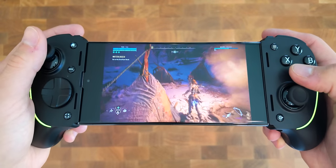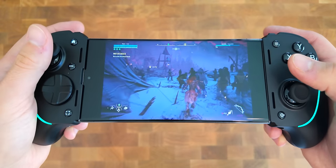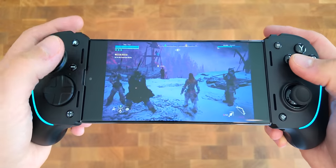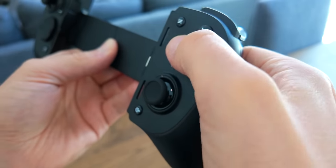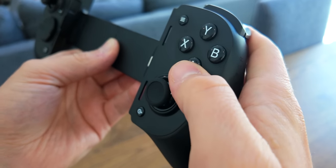Ultimately, if you want a controller with a backbone-like design, this is probably going to be your best bet. You'll spend a lot of money and sacrifice portability, but as far as comfort and features go, this is now top of the line. The big question is whether you want to spend $150 on this or spend half that on a Sony DualSense and get most of the same features — plus you can use the DualSense on your Sony console, on your PC wirelessly, and it'll fit into your backpack a lot more easily.